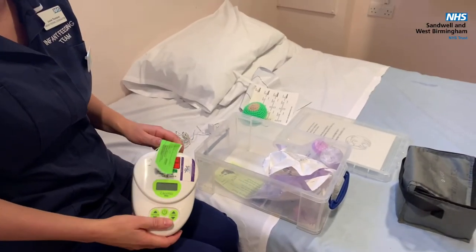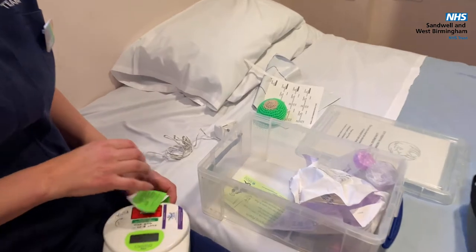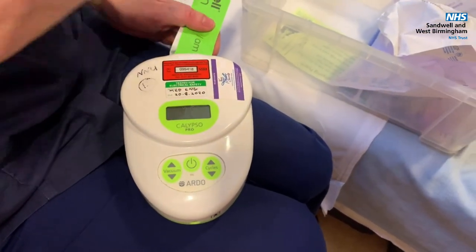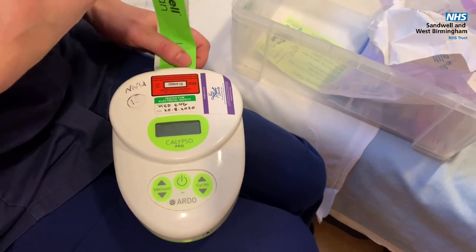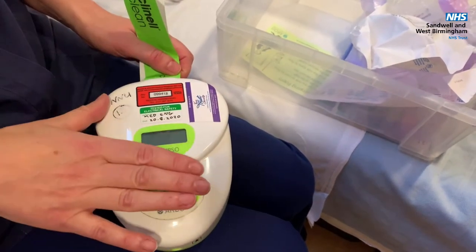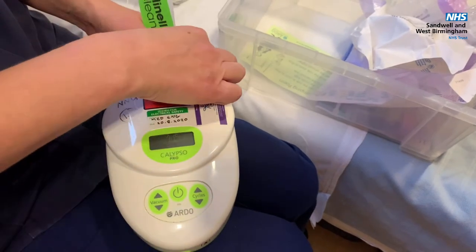So this is your breast pump. These are just small breast pumps that we loan out to parents. We've got hospital grade, stronger breast pumps to use on the unit, so while you're on the neonatal unit use the hospital grade pumps. When you're at home or out and about, you can use these breast pumps.